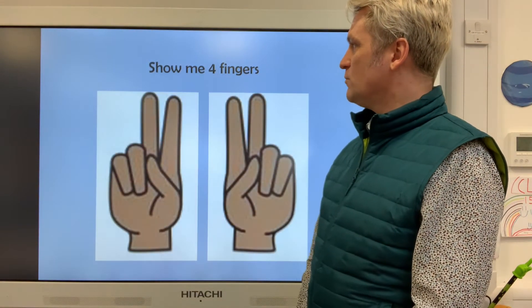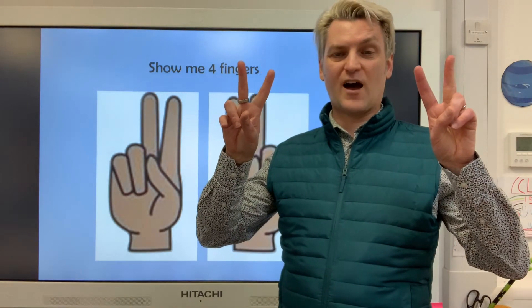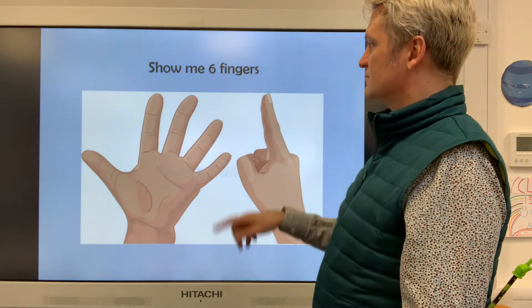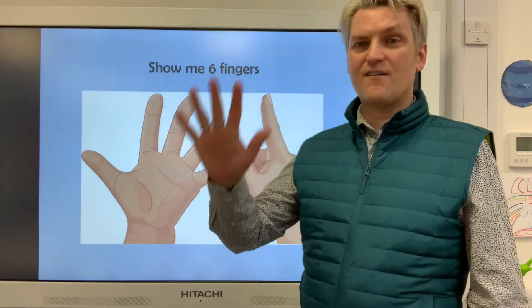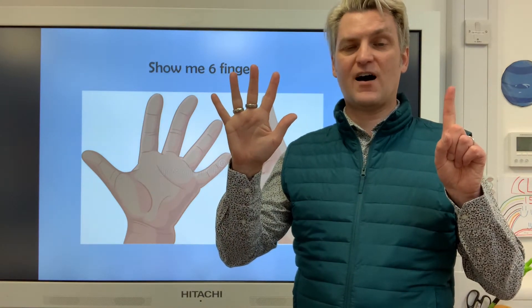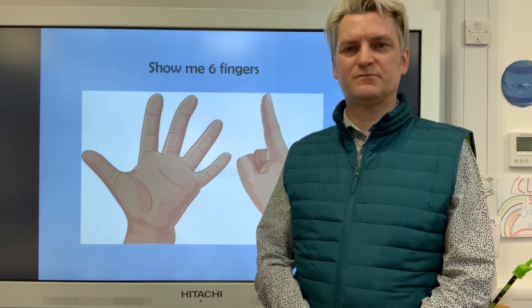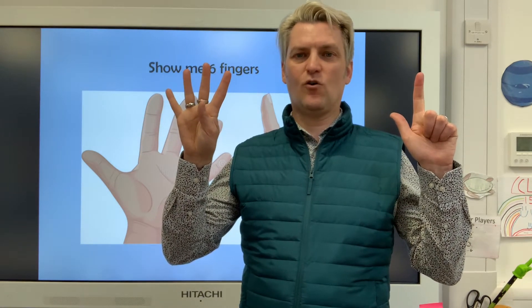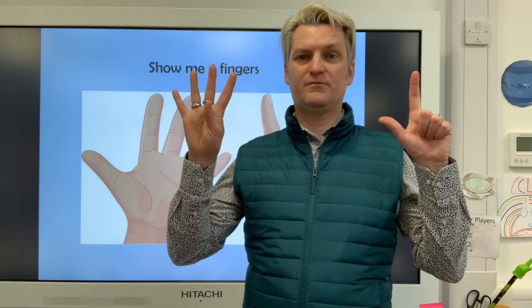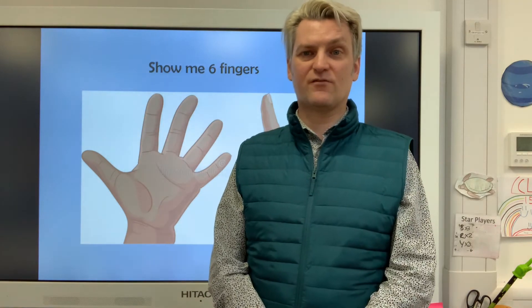Next one. Show me four fingers. We've got four fingers with our twos — two and two, that makes four. And six fingers — we did six on Monday in our video, didn't we? Five and one more. Can you think of a different way to show me six? If you fold one down and fold another one up, you've got four and two. If you fold another one down, you've got three and three. I bet you can find some more ways as well.